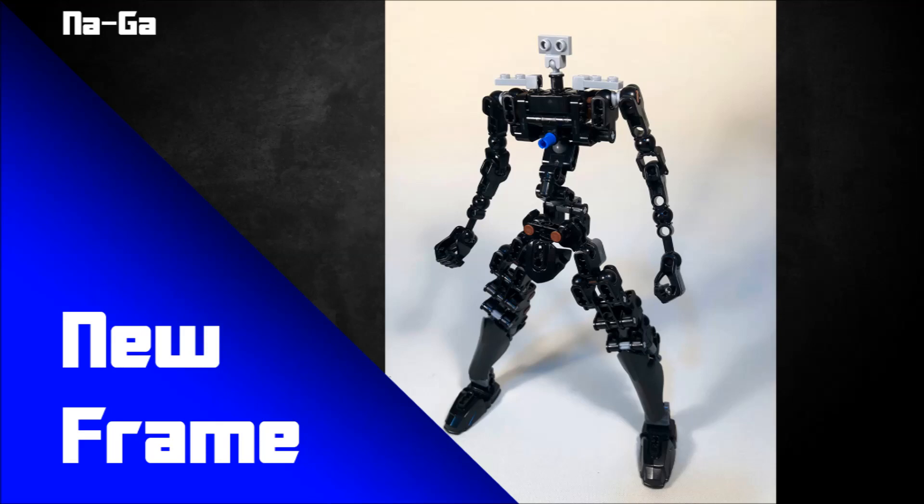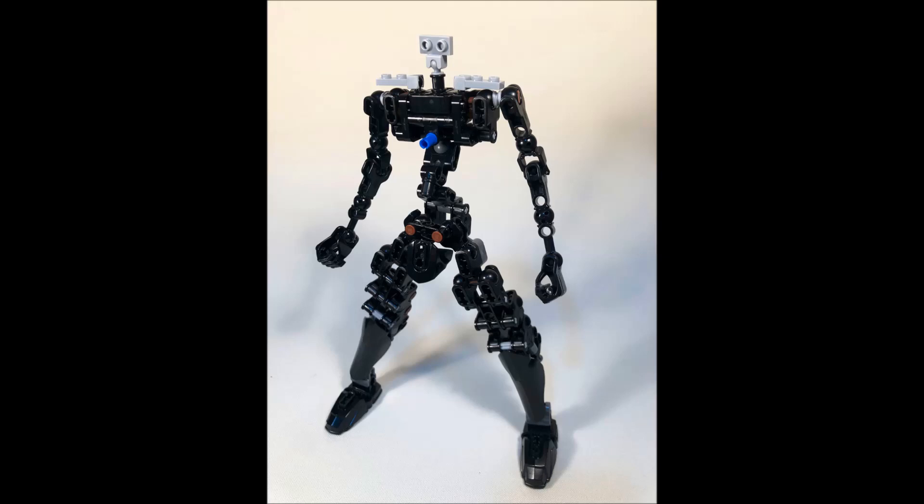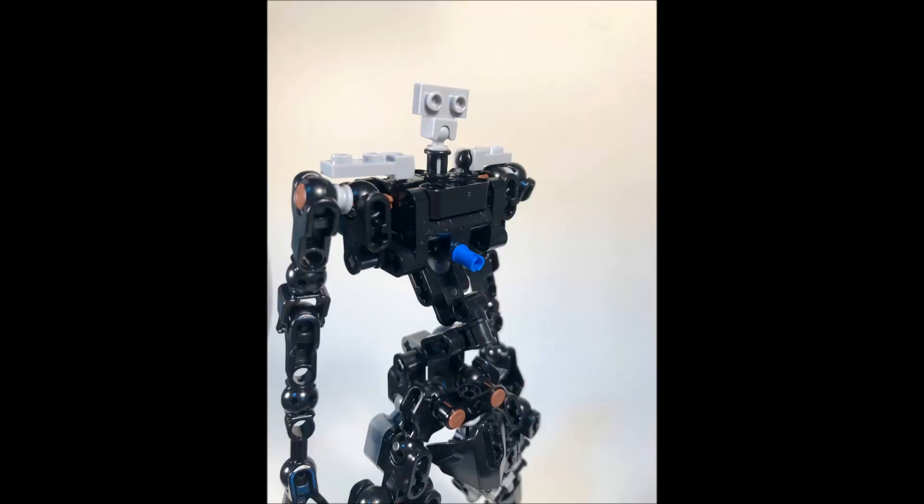Let's move on to the next MOC. This is by Na-Ga, and this frame here is a very nice design. It kind of says 'new frame' on Twitter, so we'll just call it that for now. It uses Mixel joints really well — take a look at the head design, simply using those Mixel joints to form the basis of the head design. Obviously you'd build off of that to make it look more like an actual proper head, but those little mini ball joints are a good basis. Additionally you can see Mixel joints being used on the shoulders, which is a cool way to possibly add more pronounced shoulder armor.